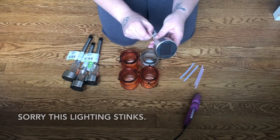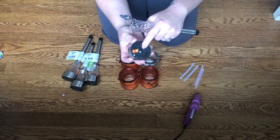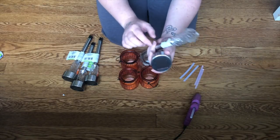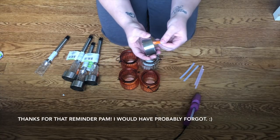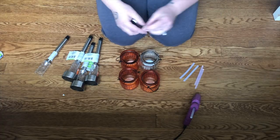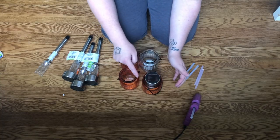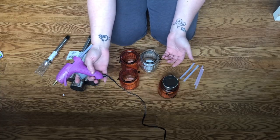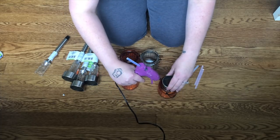So what we're going to do is take the top of the solar lights — you simply twist and they come right out. This is the solar light panel — this is how it's charged. You can pitch the stake part or keep it if you ever want to switch things up again. Make sure you pull the battery tab before you glue them on, otherwise they won't light up. Test it out — it works!